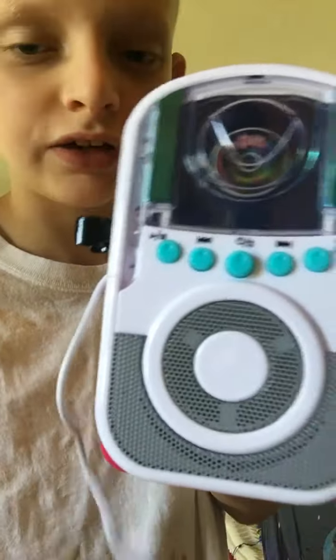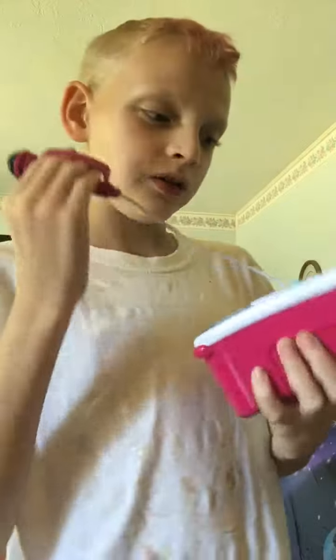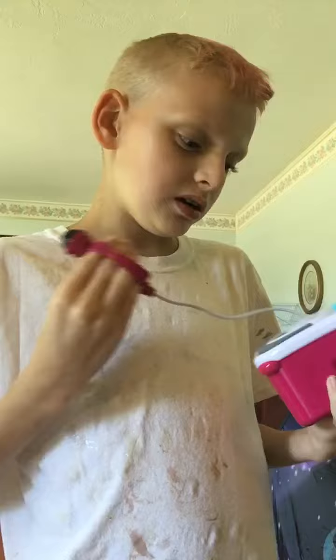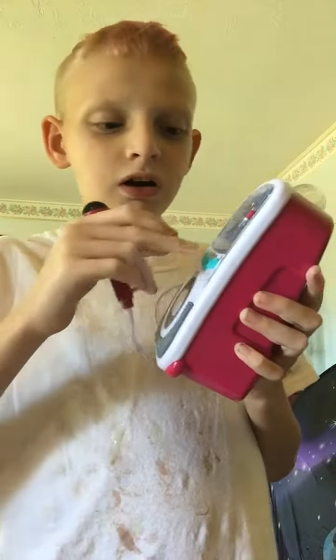About the karaoke machine — I didn't mean to say karaoke, it's a tiny karaoke machine I got at Walmart. I don't know exactly how much it costs because I haven't been shopping, I've been busy with school. It's a tiny karaoke machine and it does work. Let me turn it on.